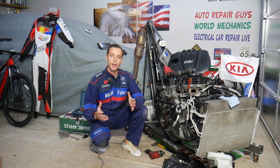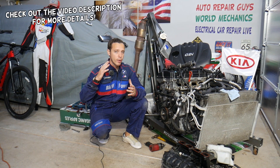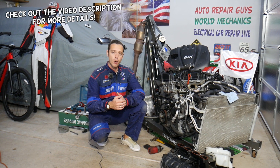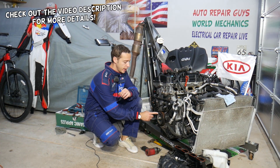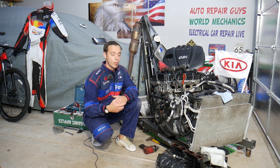Hey guys, welcome back to World Mechanics. Thank you for watching and subscribing to the channel. Today will be a super helpful video. If you have a Kia Optima and you need to remove or replace the crankshaft pulley — also known as the harmonic balancer — stay with us. We'll explain how to do that.